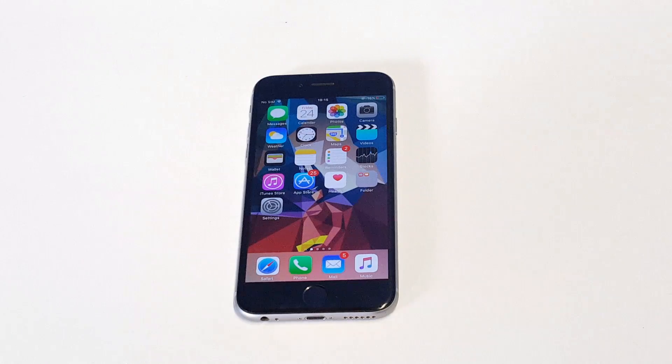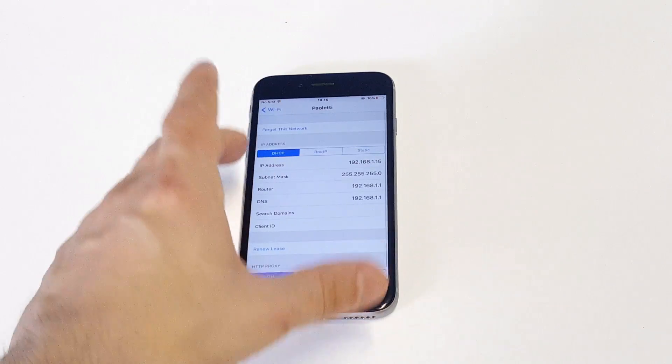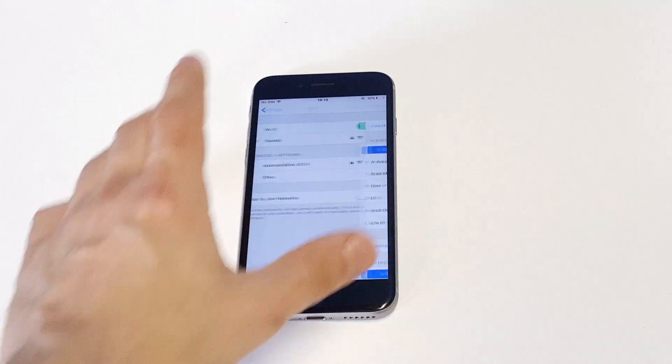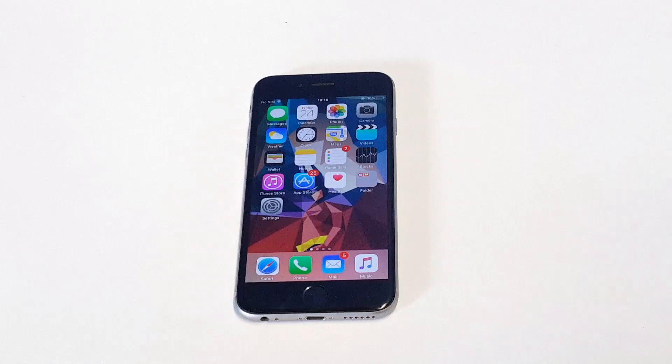Now we'll get into it a little bit more. What you want to do is go into your Settings, click on whatever Wi-Fi network you're connected to, click on the Wi-Fi and then click "Forget This Network." After you do that, restart your iPhone, then try to reconnect and put the password back in. I know it's a pain, but that might get the problem solved.